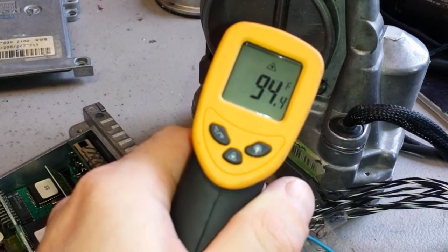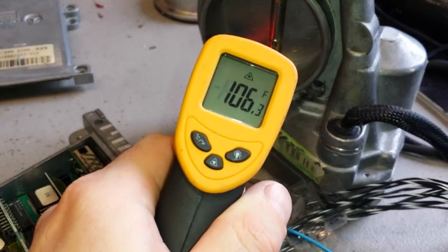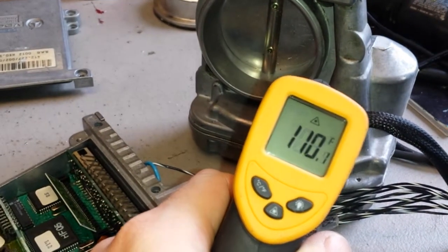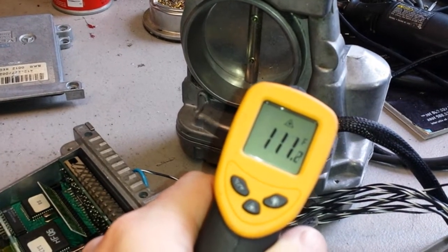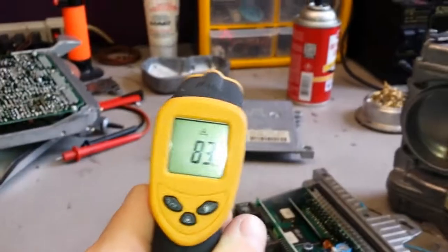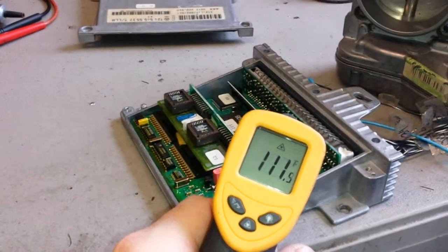Same for the throttle body here. That's more or less the hottest area, somewhere around here — that's where the clutch coil and the motor is. So it's been definitely on for a long time to get it this hot. And inside, of course, they're even hotter — this is from the outer case temperature. And again, this is the room temperature: 77. So these have been on for a while.